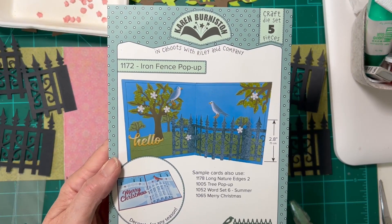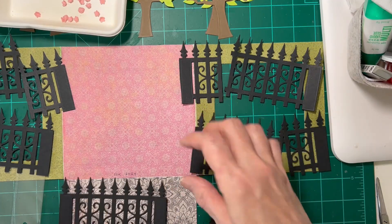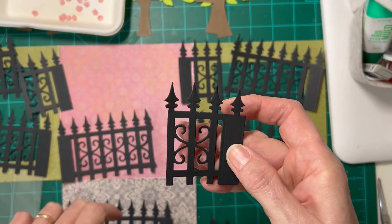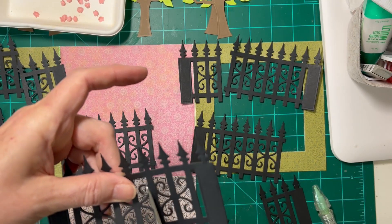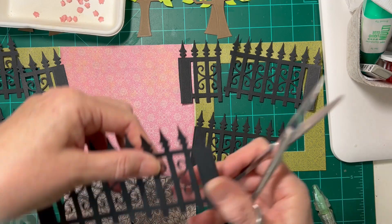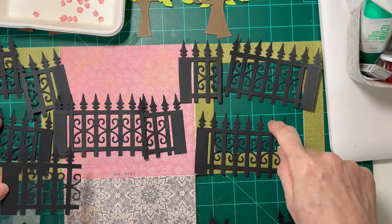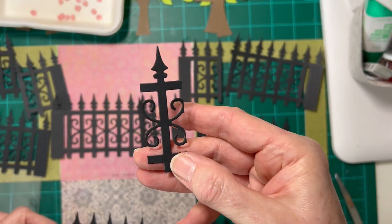I'm using the iron fence pop-up to cut eight fences. Here's a whole one, and for each of these to make six inches across, you need to cut off the end piece — counting one, two, three, four from the end — so that you'll have a shorter piece. This piece will then be glued over that one so that you can get the full six inches. The reason I only cut eight is because for these two side pieces, with what's left over on one side you actually have enough to cut one more, so you end up with just a small waste piece.